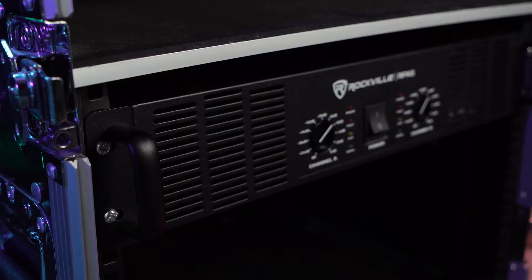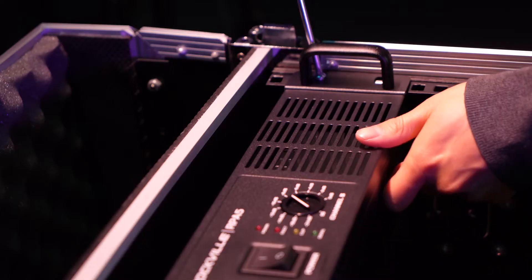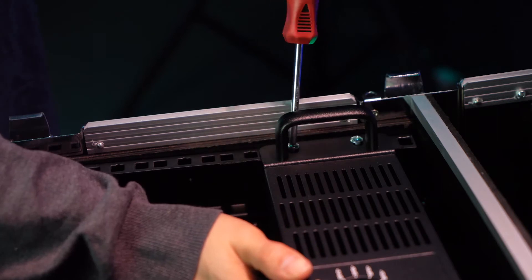The RPA5 is two-unit rack mountable, meaning you can set it up in any rack mount or rack bag by screwing it in at all four corners.